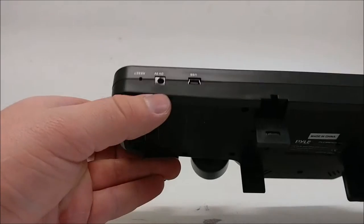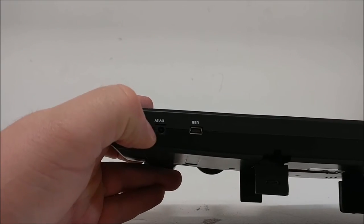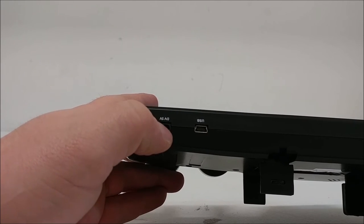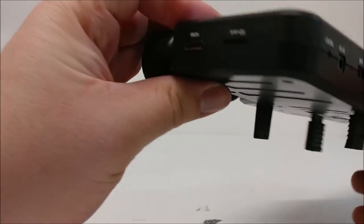On the top of the unit, you'll see a USB mini charging port, you'll see the DC 5V plug-in, and you'll see your reset. You can stick a pin in here and reset to factory default settings.